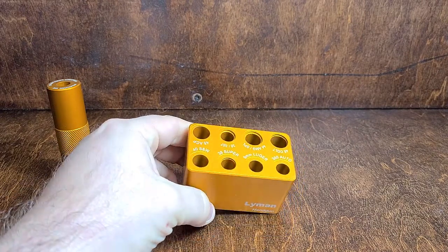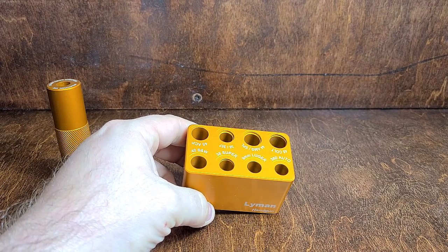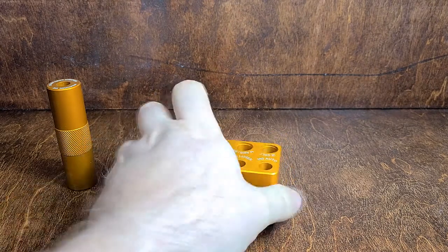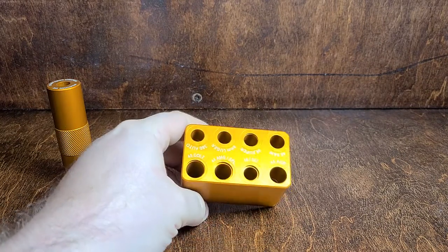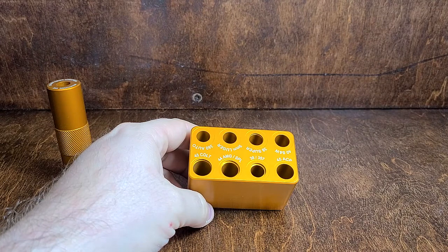You can see it covers .40 Smith & Wesson, .38 Super, 9mm Luger, and .380. On this side your larger .45 Colt, .44 Mag, .357, .38, and .45 ACP.